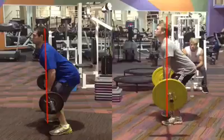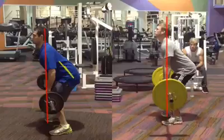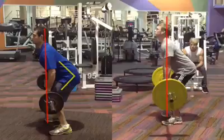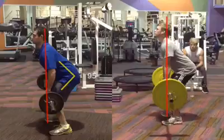We want the shoulders to be in front of the bar so we get a really nice lean and a really nice angle at our hips. If the angle is not small enough, we're not going to get the drive coming from our glutes.